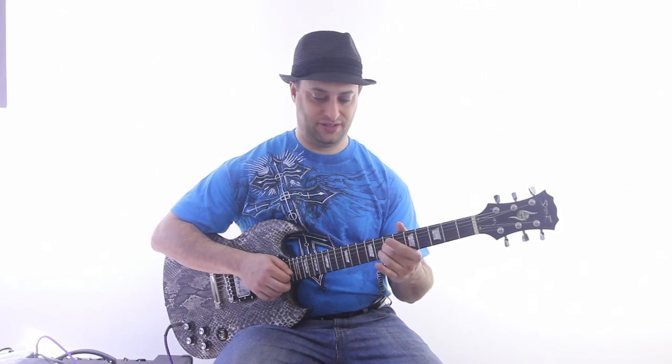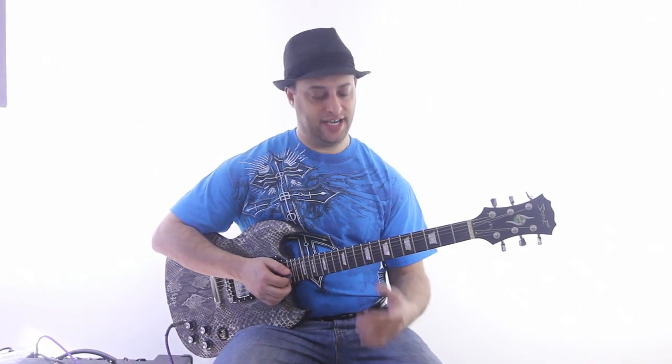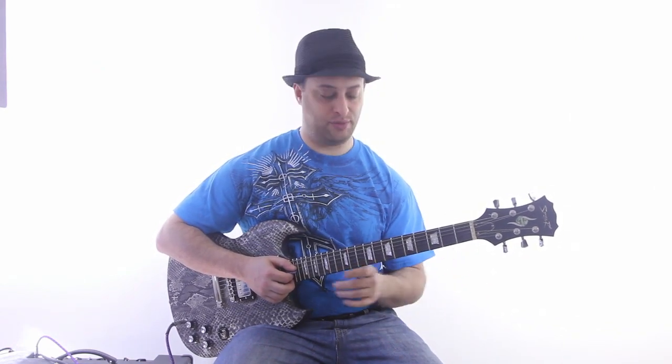Notice that I'm ending it with some vibrato. And that's another important thing — probably the second most important thing, besides melodies, is the phrasing that includes vibrato.